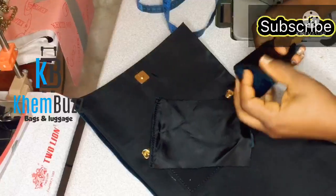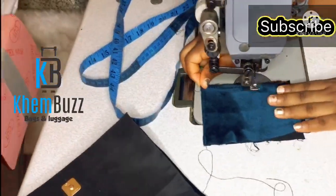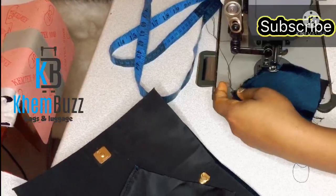I'll stitch around it and after stitching, I'm going to glue it to the inner part of the bag.